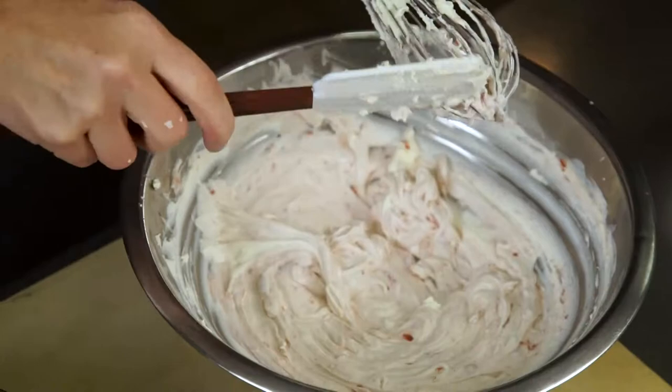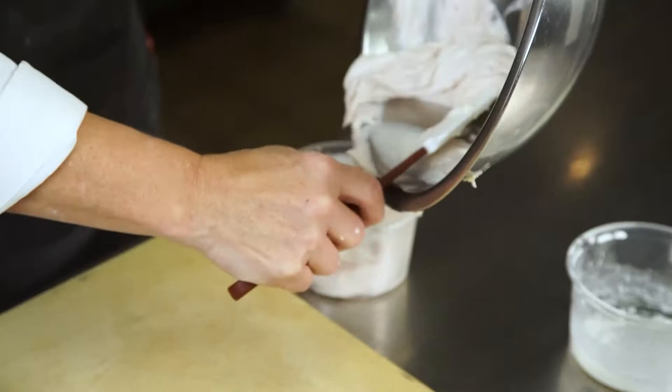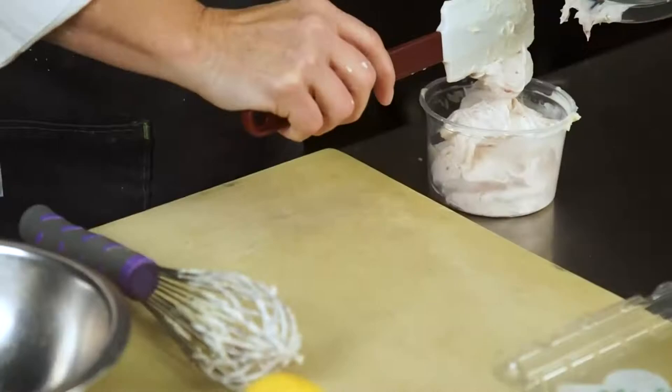I didn't add any sugar to this because the limoncello strawberry preserves are sweet enough. If you want it a little sweeter, you could add sugar, but I think when you get it all together you'll find it's plenty sweet.